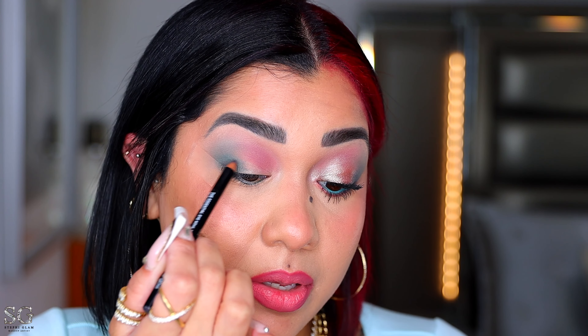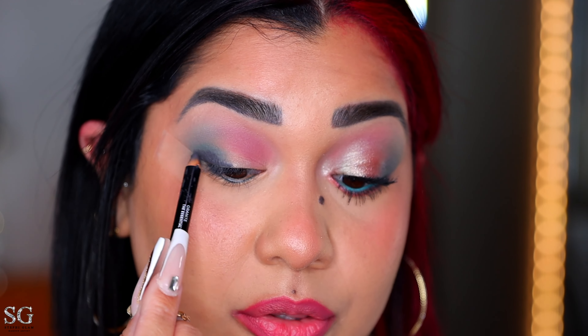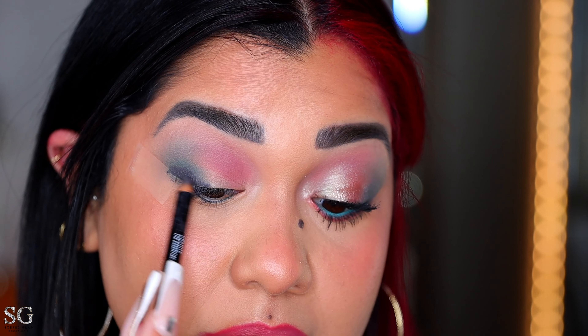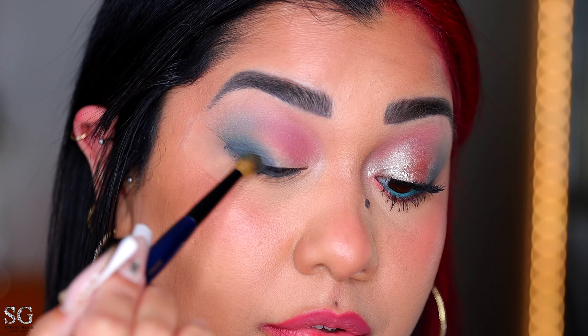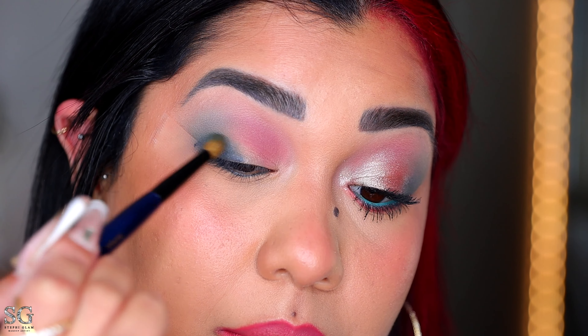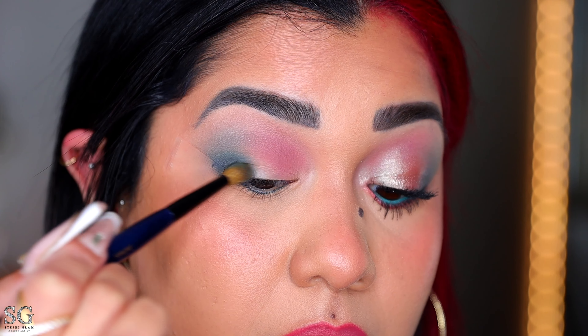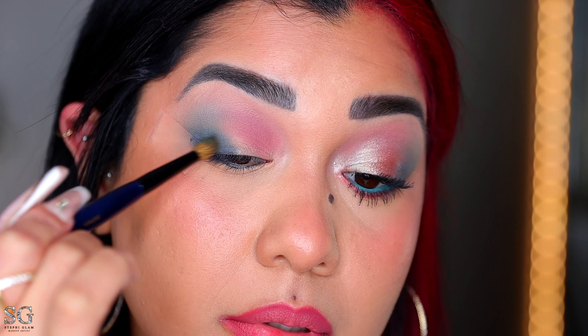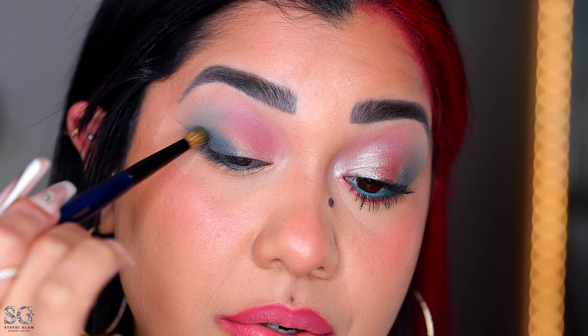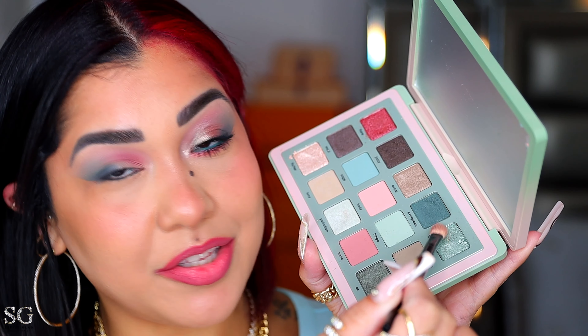I'm just gonna apply a little bit right here on my outer V and create like a little messy wing. I want the look to be cool tone, and that's the reason why I didn't use any brown liner or anything too warm — if you don't have gray, you can use black. We're going back with the same eyeshadow shade to blend the liner using little circular motions back and forth. You do have to make sure that whatever liner you use is creamy and blendable — you don't want any waterproof liner because you're gonna mess up the look.